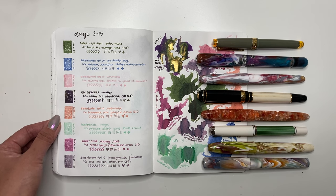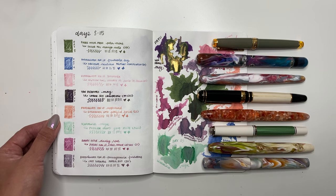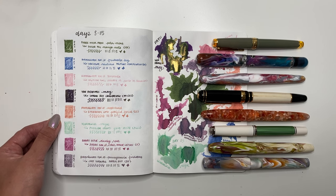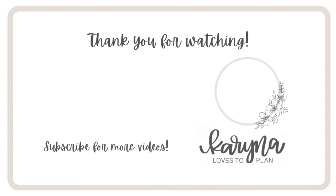That is it for this week — watch out for days 16 through 23 coming next week. Let me know if there's anything you'd want to try, or if you'd ever do 30 Inks 30 Days, or if this format could be changed up for you. I'd love to hear that all down below. Thank you so much for watching, and have yourselves a great day.